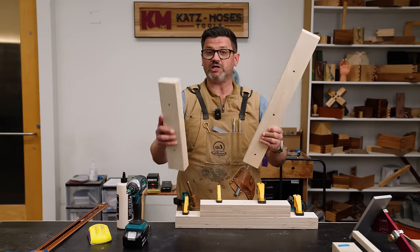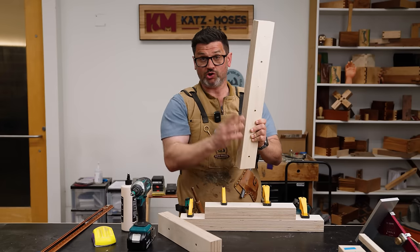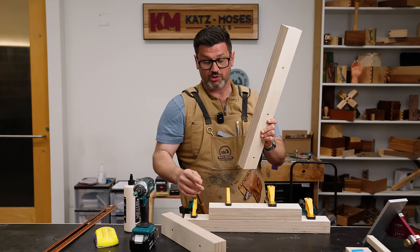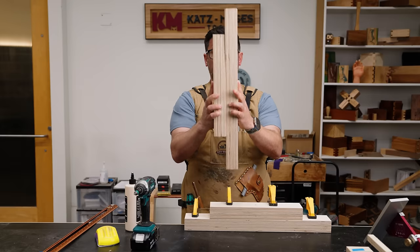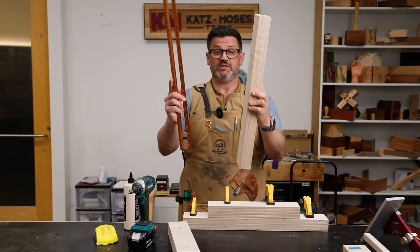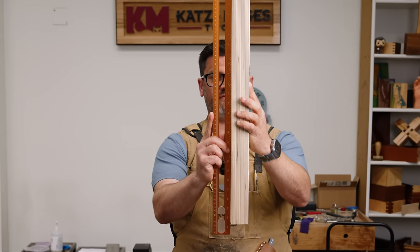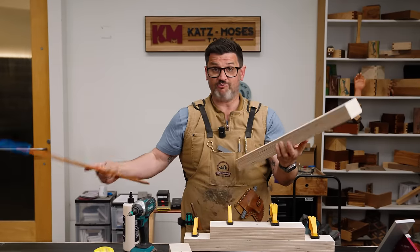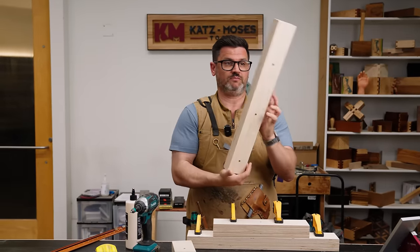These are the ones I just took out of the clamps — I haven't done anything to them. You could give them a scuff sand, and this would also be the time to route or use a dado stack to cut your t-track groove, which is so easy because they're super flat. Look at how flat and square these are — the back fence is absolutely dead flat. We're ready to go make our sled. With filming that took two minutes tops.